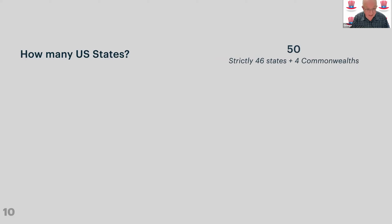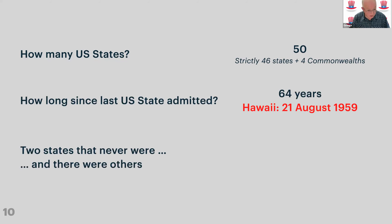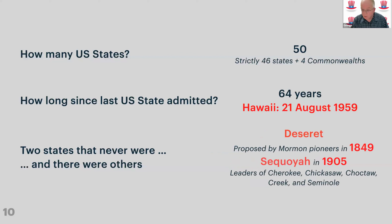We've got 50 states, but actually it's only 46 because there are four Commonwealths: Pennsylvania, Kentucky, Virginia, and Massachusetts, although in practice there's no difference. The most recent US state admitted was Hawaii, 64 years ago, in August 1959. There were also two states proposed but never happened — Deseret, proposed by the Mormon pioneers, who ended up with Utah, and Sequoia, which was obviously meant to be a Native American state but was not agreed.